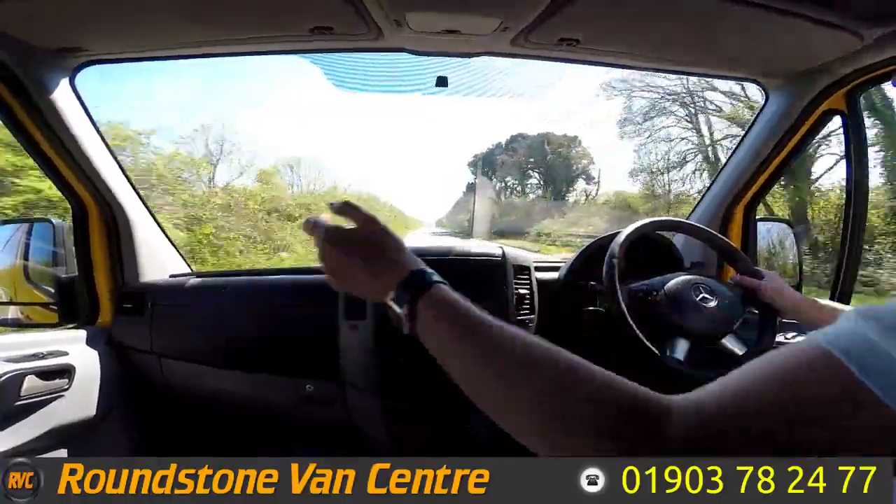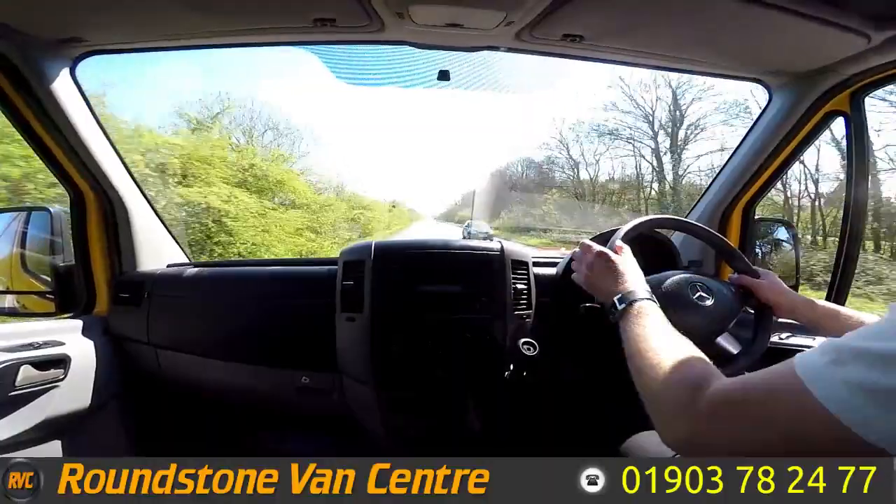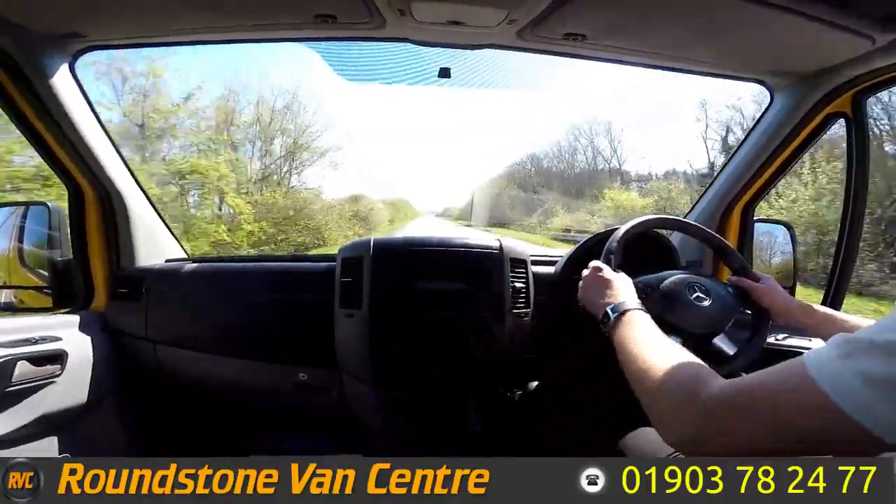This van also comes complete with electric windows. We've got a Bluetooth media system with steering wheel controls. Here we go — straight to sixth gear.